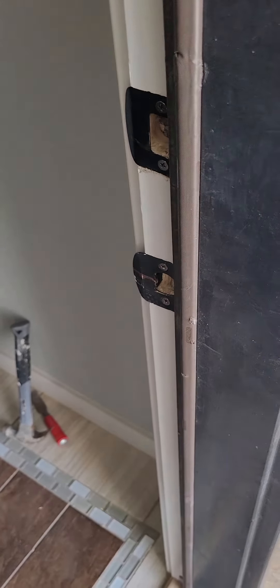So it is closed. It does latch now by itself, and you have this weather stripping here — it's a good tight seal. That's a good thing. You need to have that weather stripping there.